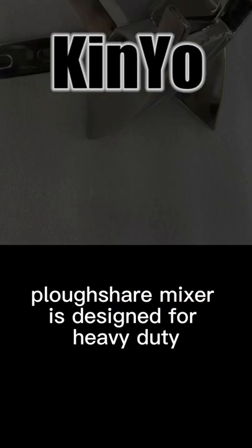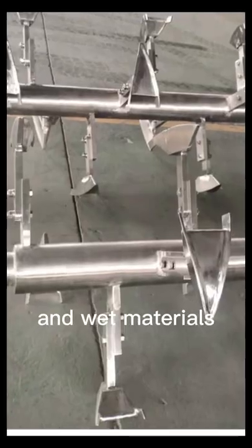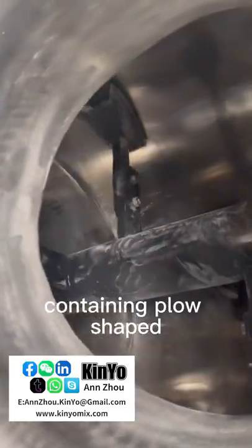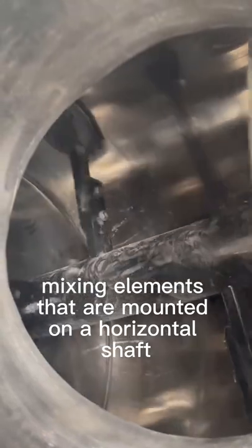Plowshare Mixer is designed for heavy-duty blending of both dry and wet materials. It consists of a cylindrical drum containing plow-shaped mixing elements that are mounted on a horizontal shaft.